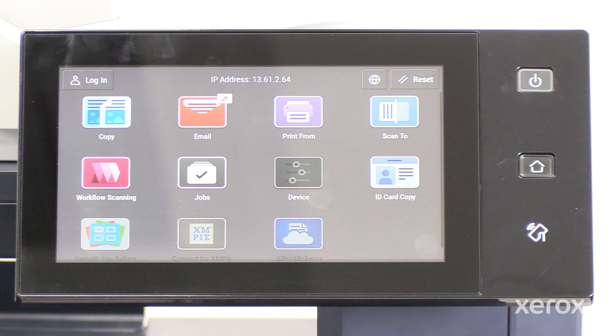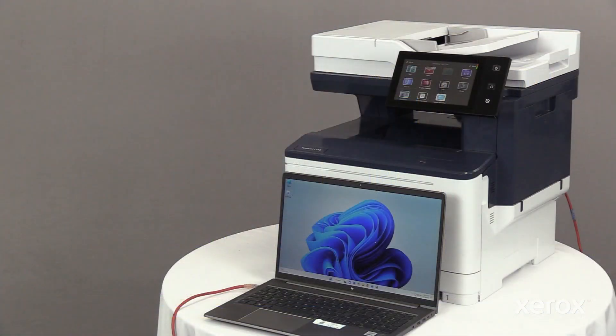Before you install the print driver software, verify that the printer is plugged in, powered on, and has a valid IP address. To install the driver for a printer, both the computer and the printer must be connected to the same network.